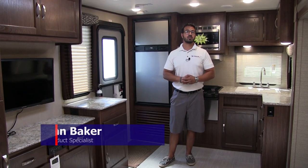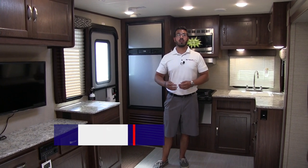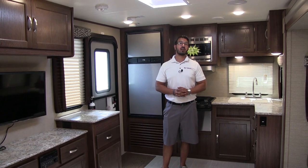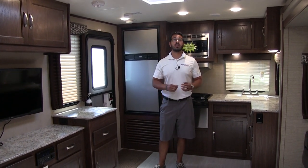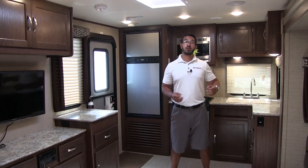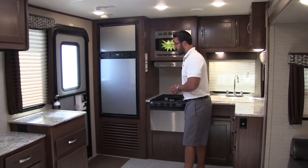Hi folks, I'm Ian Baker, the product specialist here at American RV in Grand Rapids, Michigan. Today I'm here to tell you all about the 2018 Aerolite 2520 RKSL. This particular model is in the French roast interior. This is a rear kitchen model, so let's go ahead and start right in the kitchen.